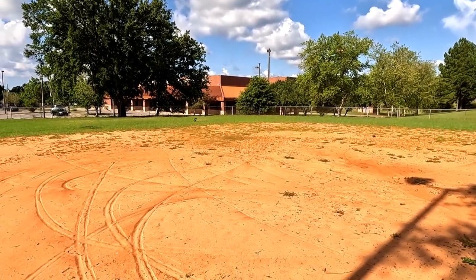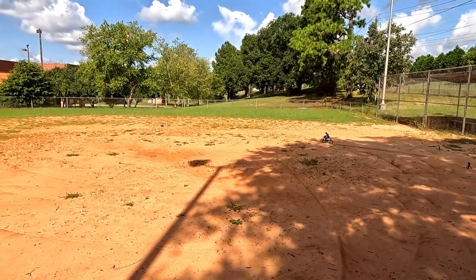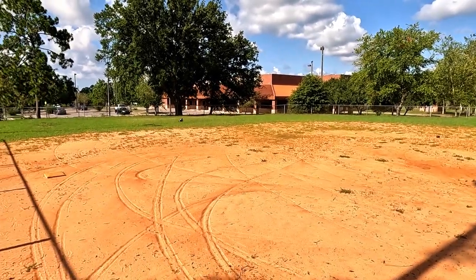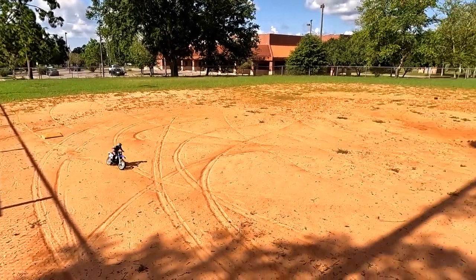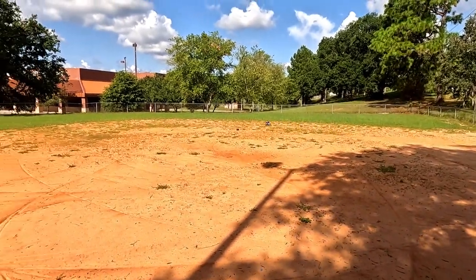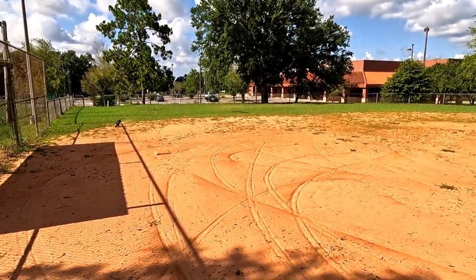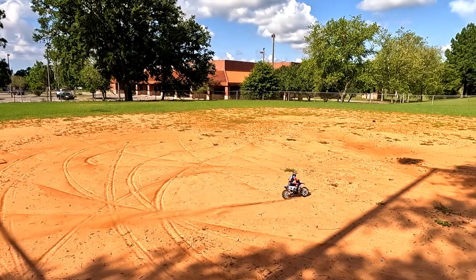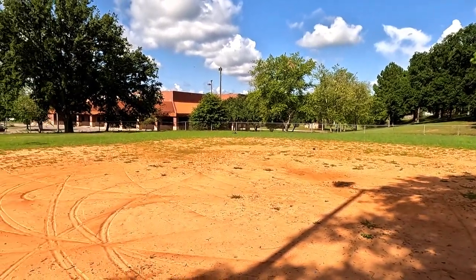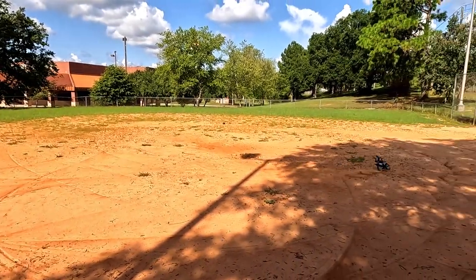I imagine they probably intended people would more run this on the street than off-road. I would love to go over here and do some jumps, but watching what people have done to the front wheel — bending the spokes — I'm hesitant. If you go back and watch my unbox video, I jumped on the ramp in my backyard and didn't have any problems. The battery doesn't last very long in here either — that's another thing.